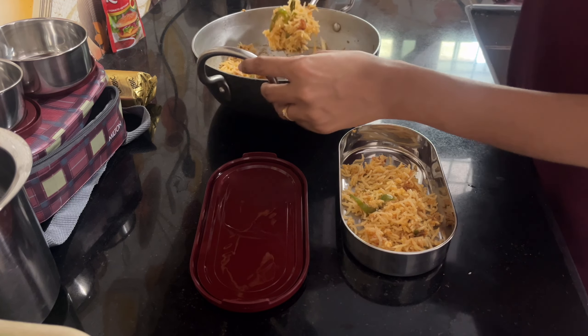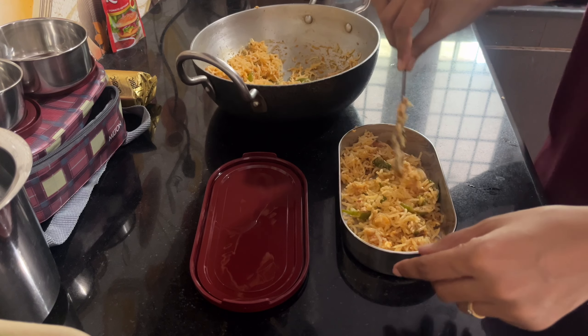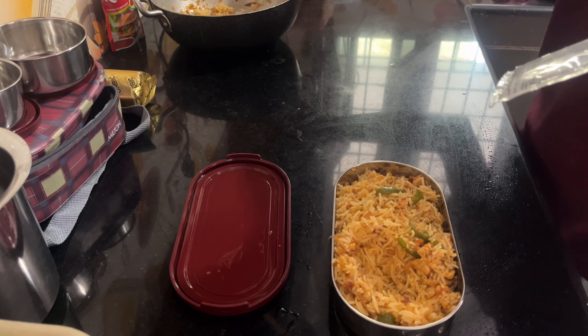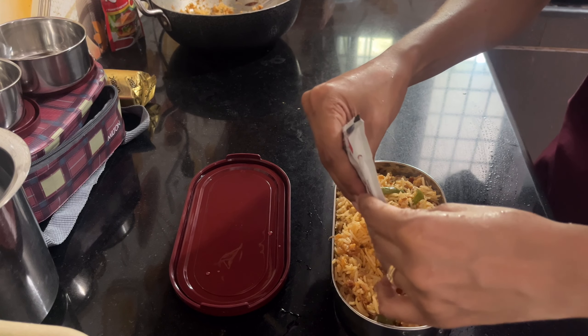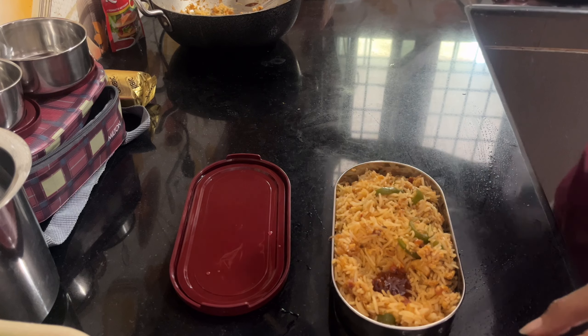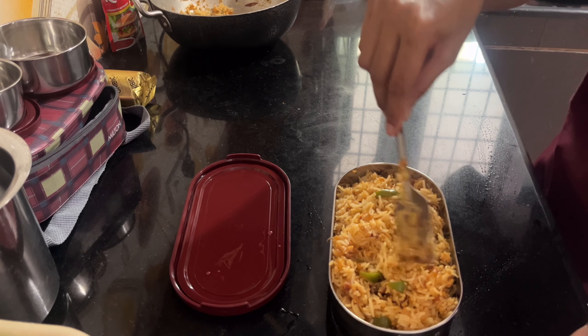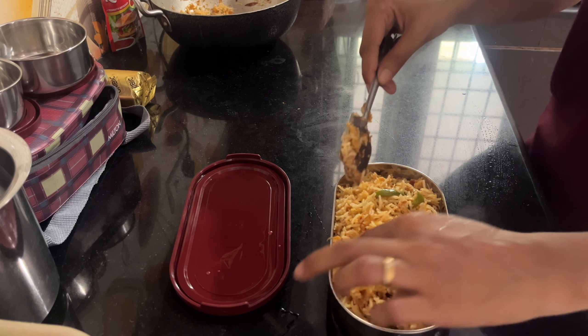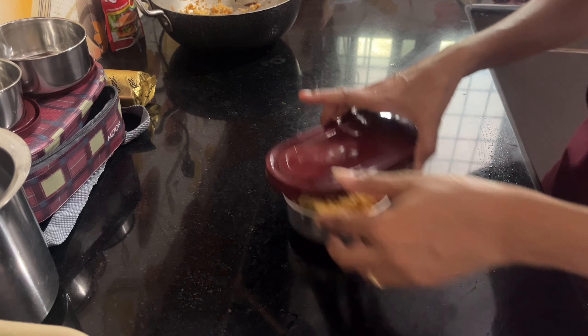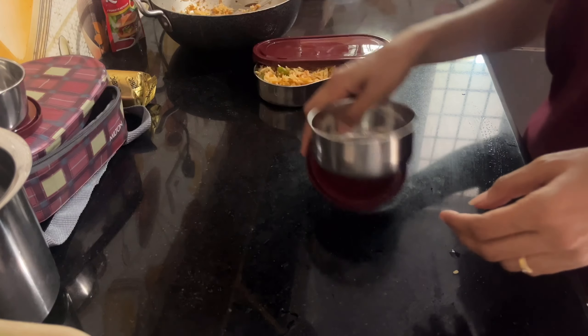Okay, go ahead and put it in the fridge. Pick it up from the fridge and it can be used. Yeah, the fridge keeps it very simple and it stays hot.